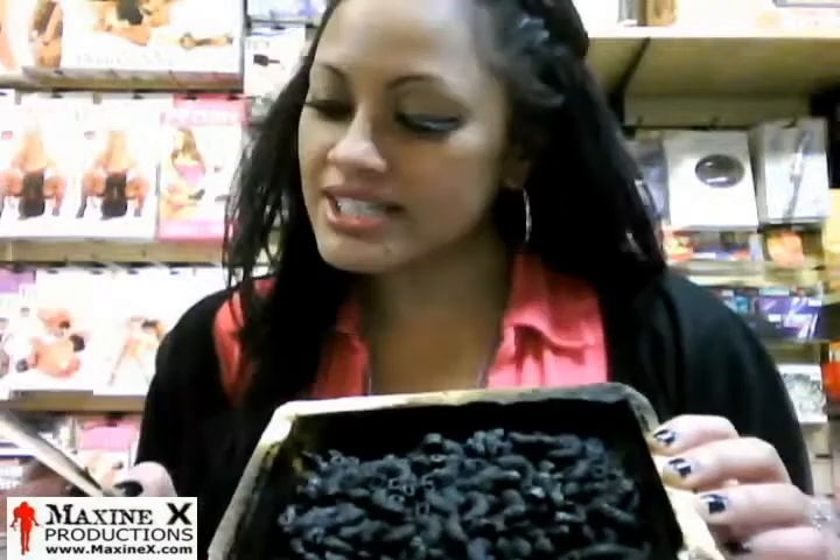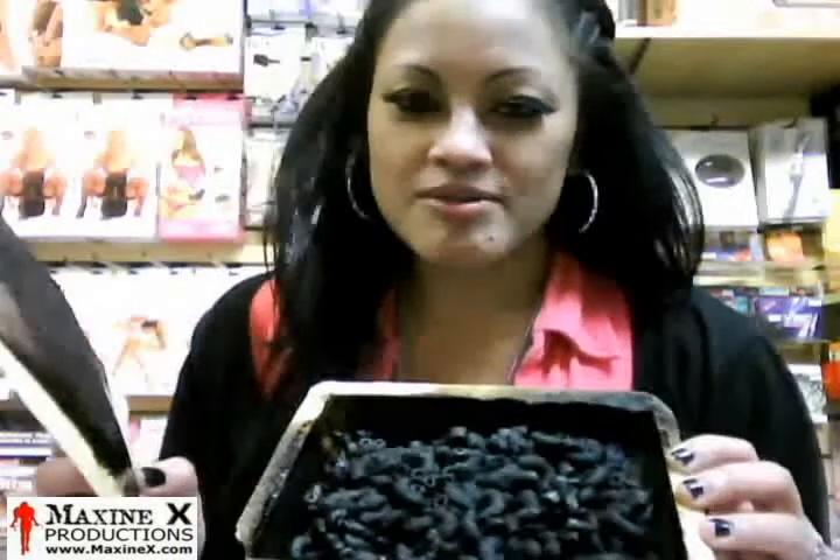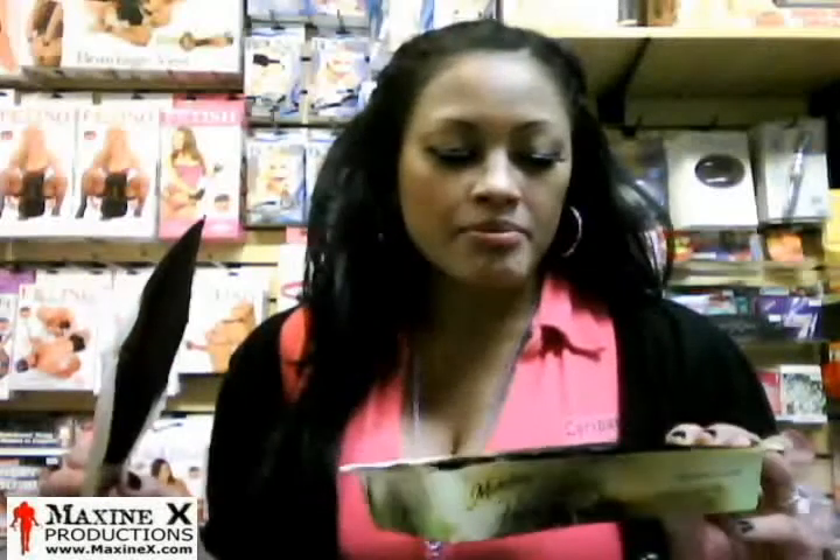I burned microwave pasta. This is ridiculous. The landlord just came and he says, do you smell smoke? And the people downstairs called me. I just wanted some microwave Kraft Dinner and I was hungry at 6 o'clock — that's like two hours ago. Around 5 o'clock I was getting hungry, and around 6 o'clock I put it in.